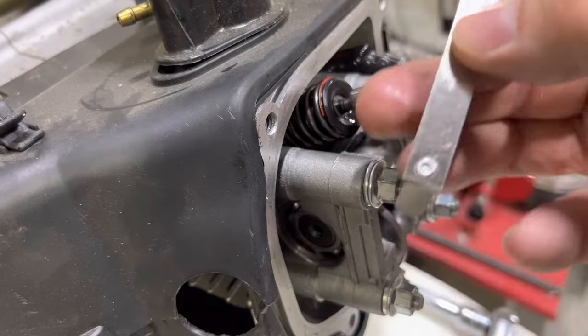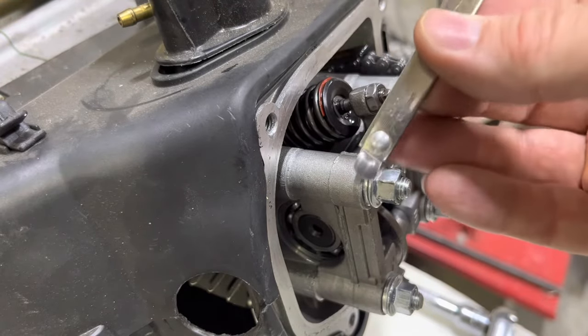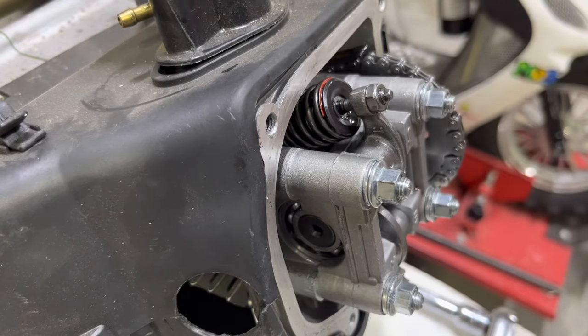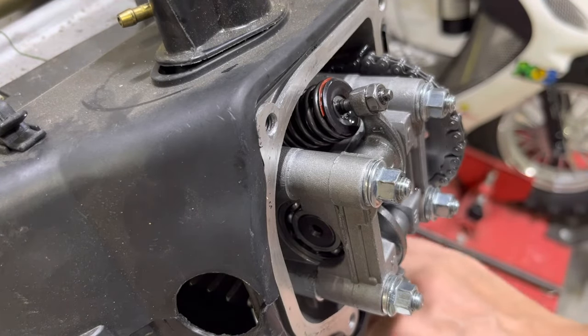We did 0.004 for the intake side and 0.005 for the exhaust side. I'm only doing the intake side in this video, but you'd use 0.005 for the exhaust side, and you just duplicate this process on the other side.